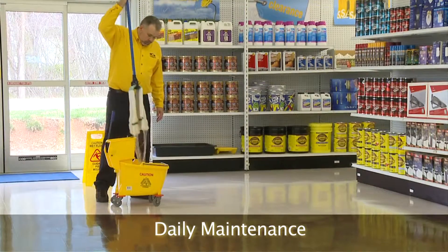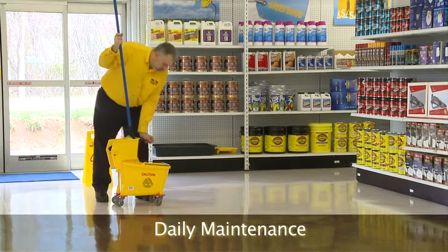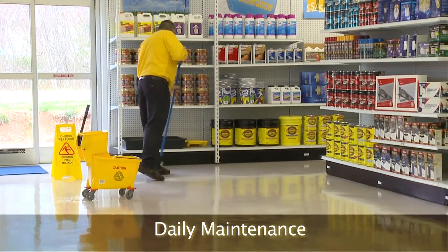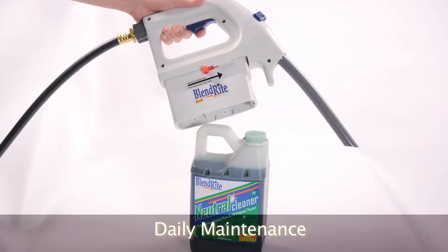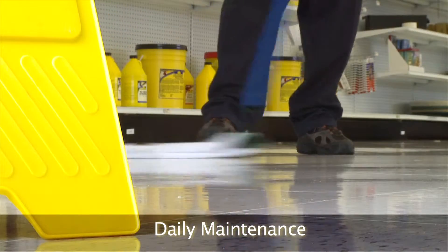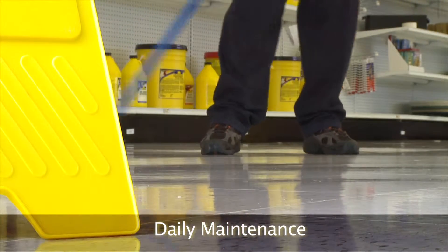Using cool water will also help protect the integrity of the floor finish. Hot water has a tendency to soften finish. Mixing the chemical according to the directions or through dilution control will assure proper dilution and correct pH. Remember, more is not always better.